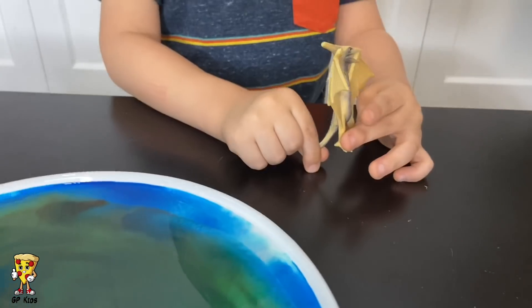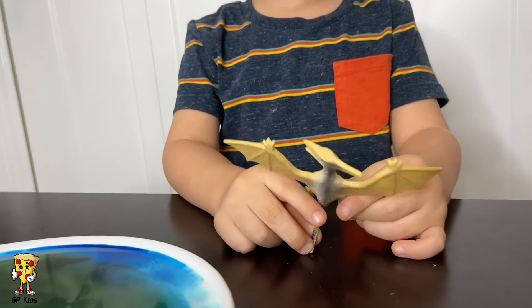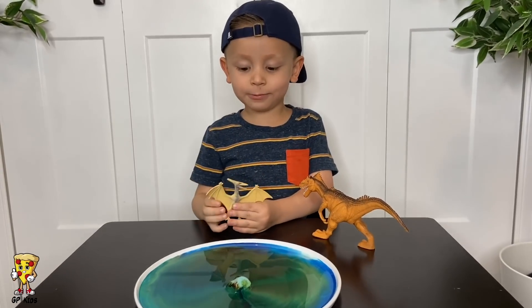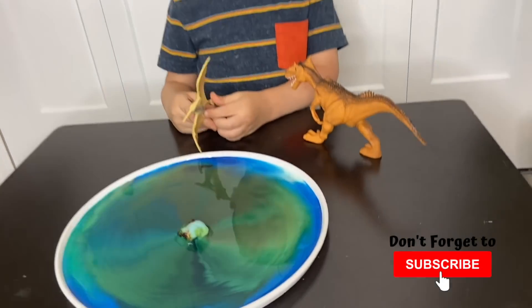Where did Gio go? Where did it go? It's here! I can watch you! Bye-bye! It's a red turn! See you later!